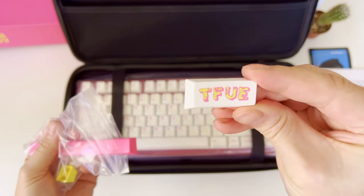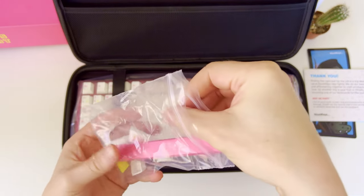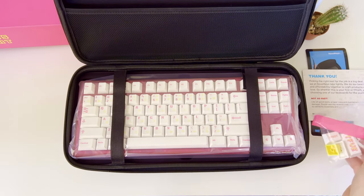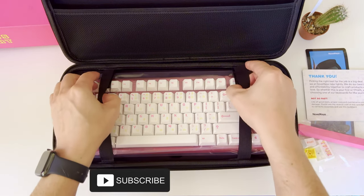Then we have an extra keycap for the enter key labeled 'TIFU' — this is for true TIFU fans. There is one more extra keycap in yellow color for the escape key. Make sure to subscribe to not miss the upcoming video on PBT keycap customization.